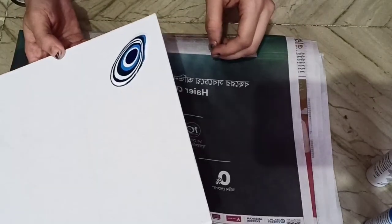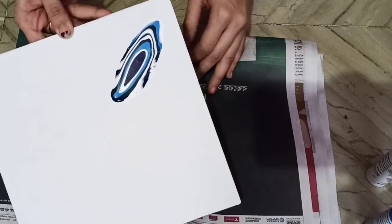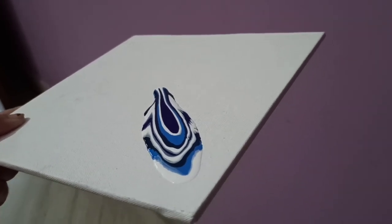Now I start moving the canvas to spread the acrylic colors across it, and after this I will start using the hairdryer to spread the colors beautifully.